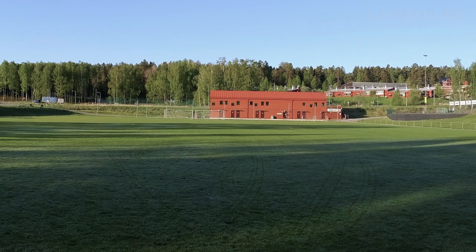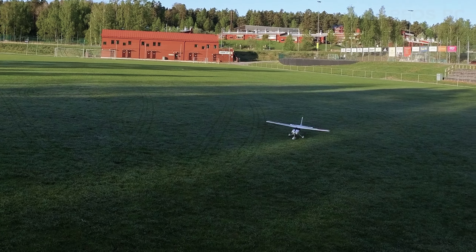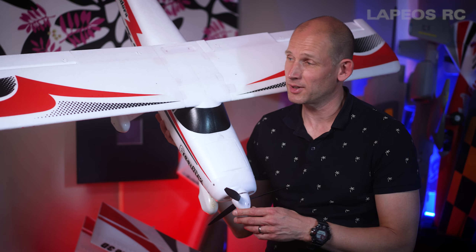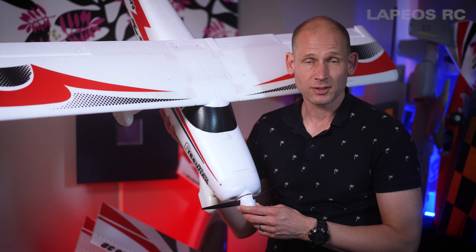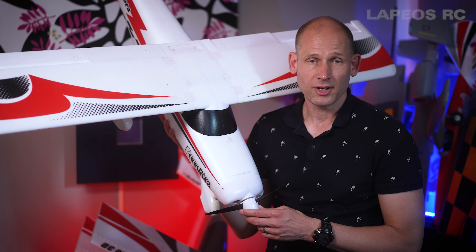Time for the final landing. You can make this really, really super smooth when you land the Pandora — just as with the other modes, whether low wing or high wing. It doesn't really matter for this RC plane; it just flies great regardless of configuration.